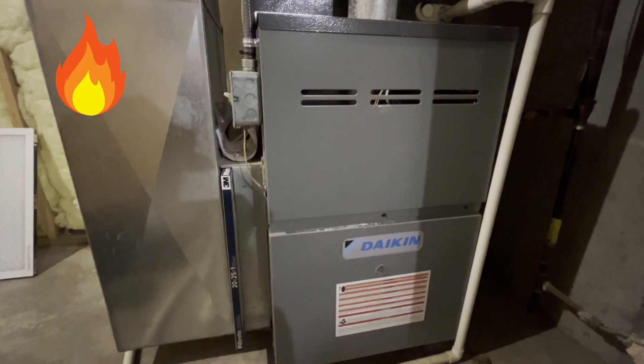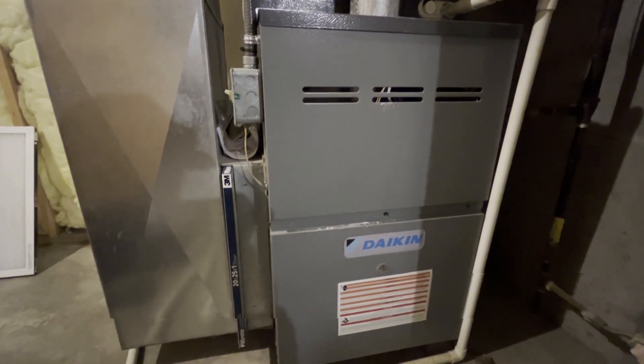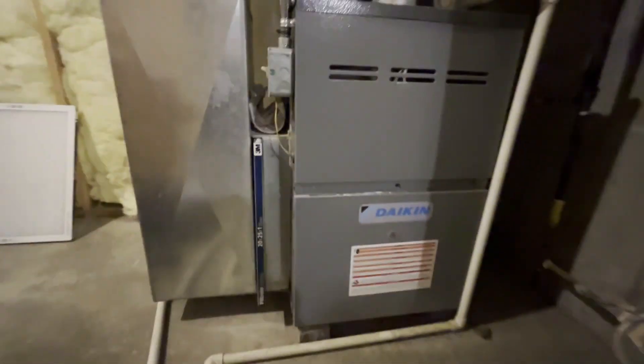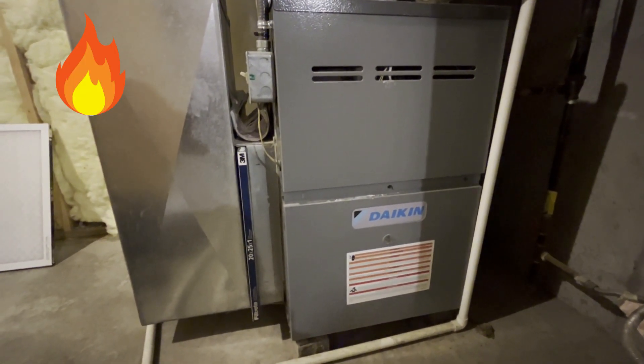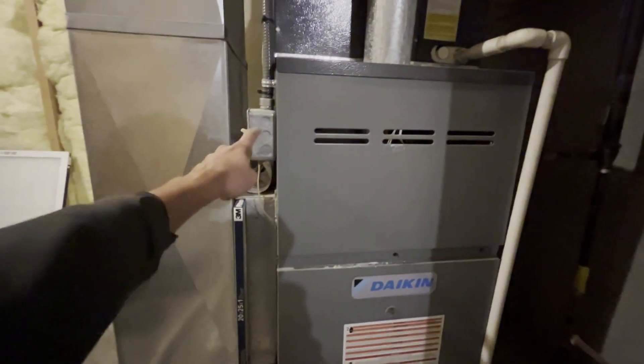If you hear the heat — it kills out. There's our heat. Flames are going. But it keeps killing out. Kill the power. Start working on this.